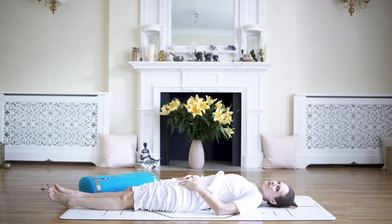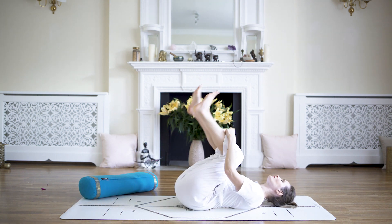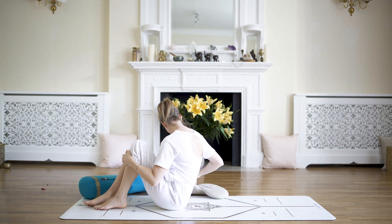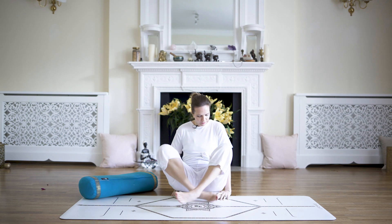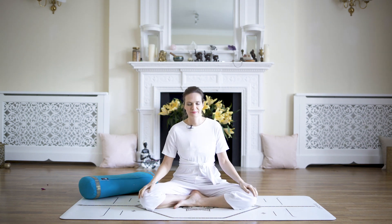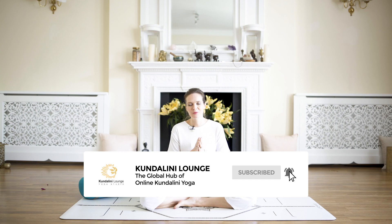Inhale and exhale, and when you're ready you can roll back and forth and come to sitting. Beautiful — thank you for practicing with me today, hope you enjoyed it.